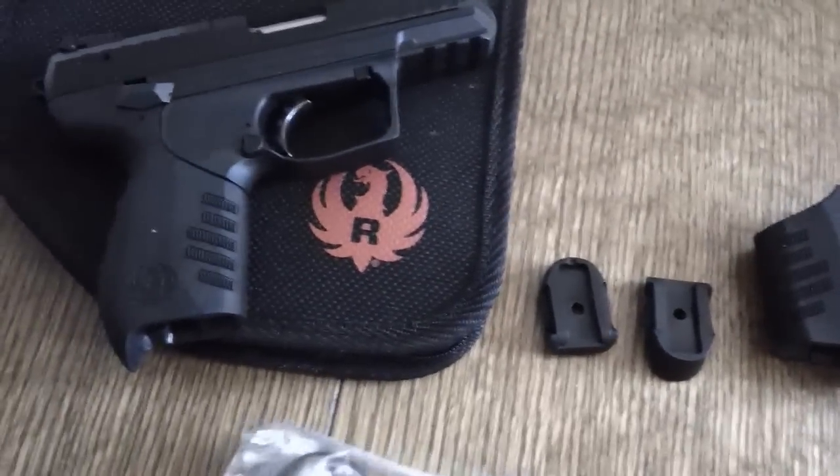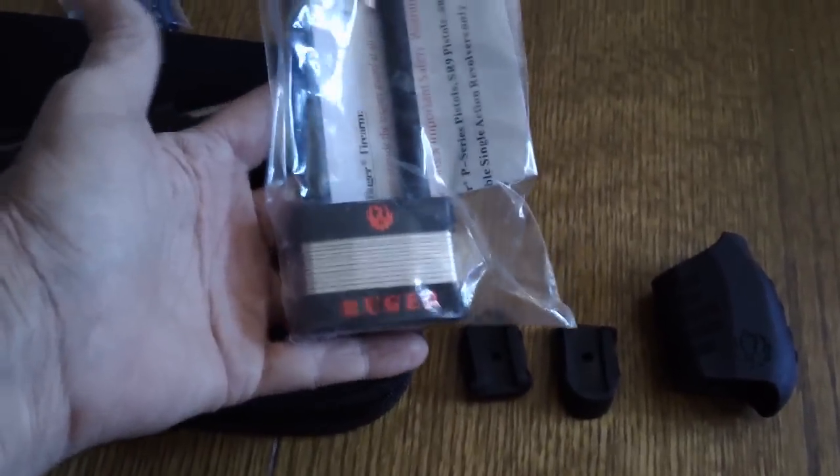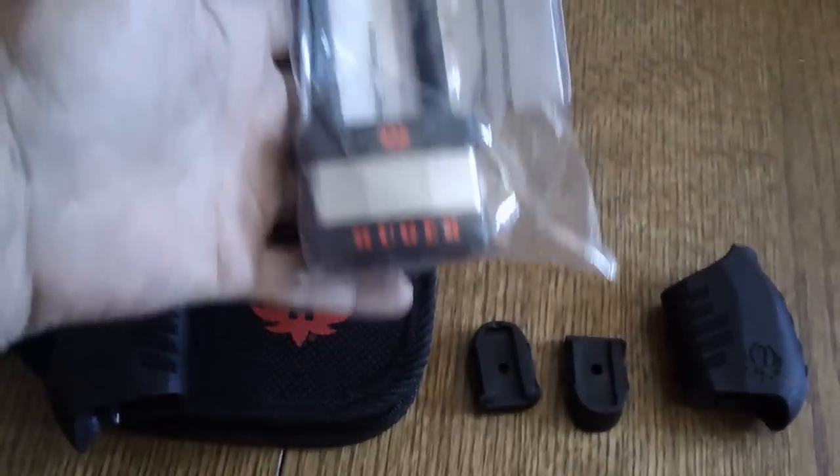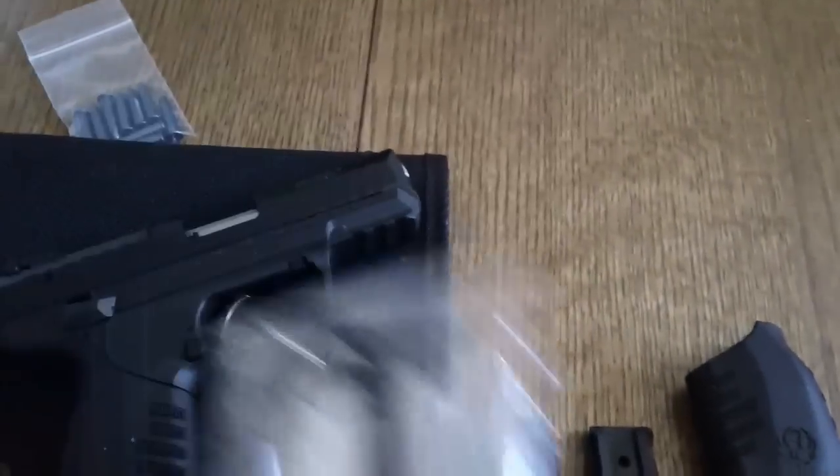I'll show you how the grip just slides right off. And then of course it also came with the lock — a nice Ruger lock. Well, there's nothing little about it, it's rather large. Anyway, it's a slide lock.